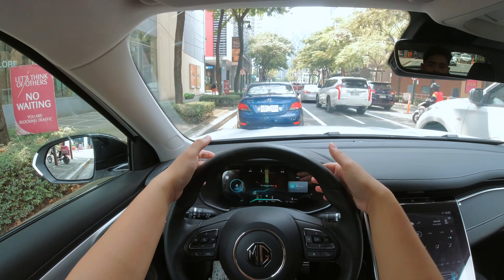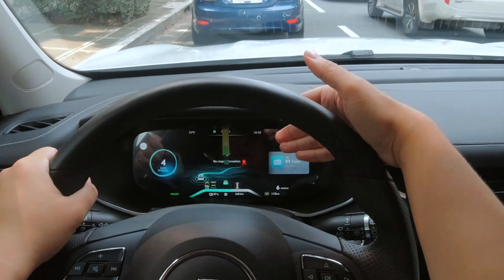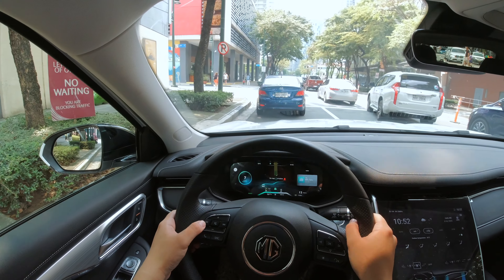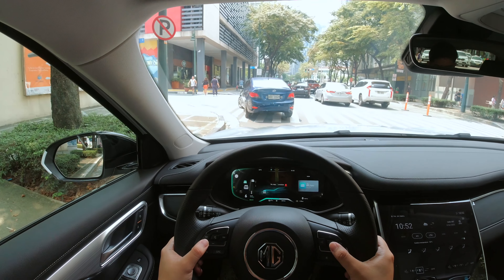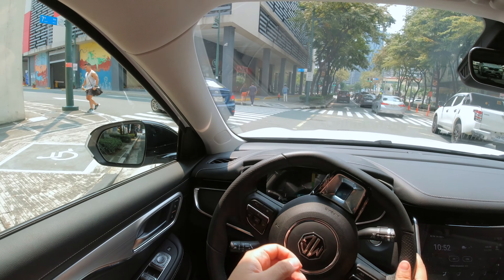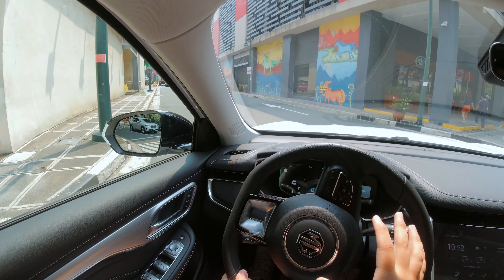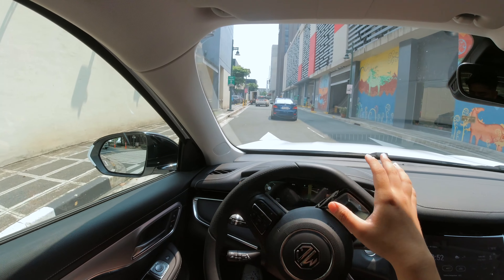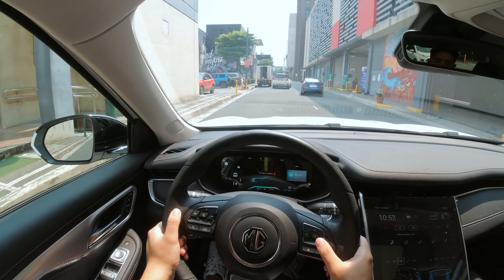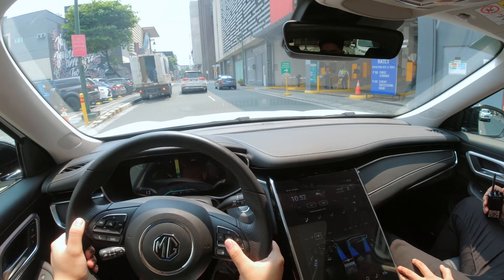The gauge cluster is also fully digital and you can see it also displays your navigation when you have your destination set. You can also change some of the information displayed — right now we can see it is showing our safety features here with the lane keep assist and whatnot. You also have a tire pressure monitoring system.